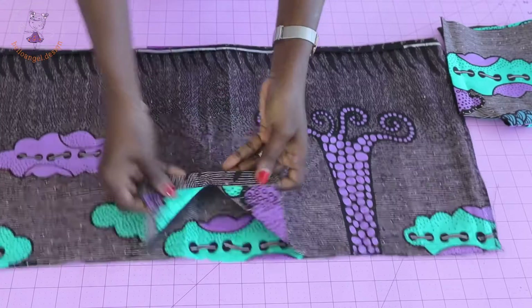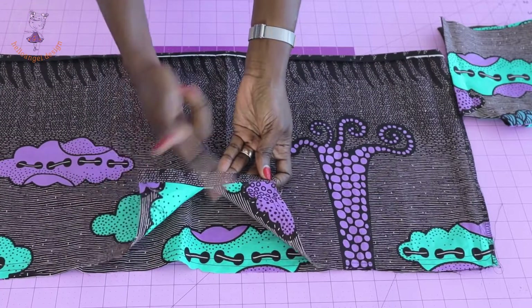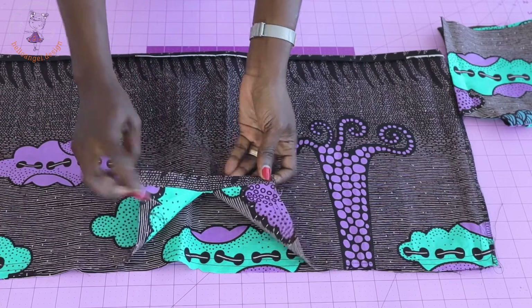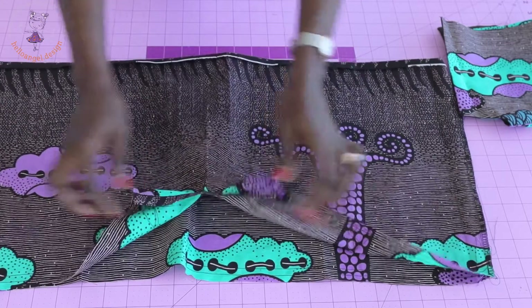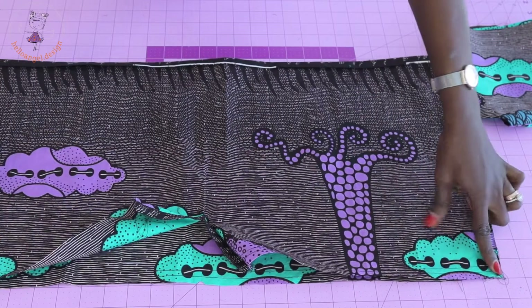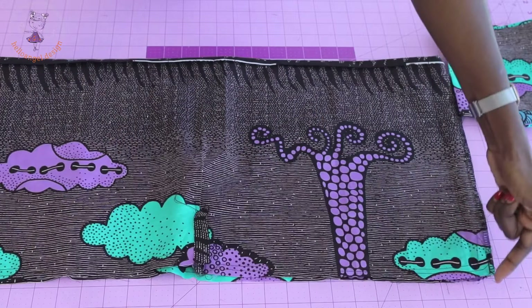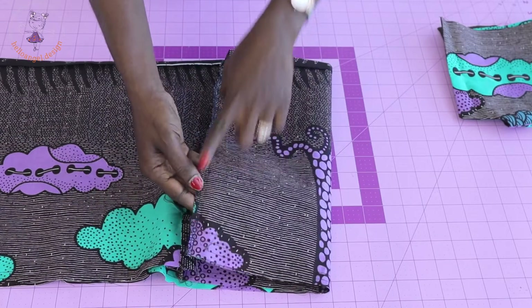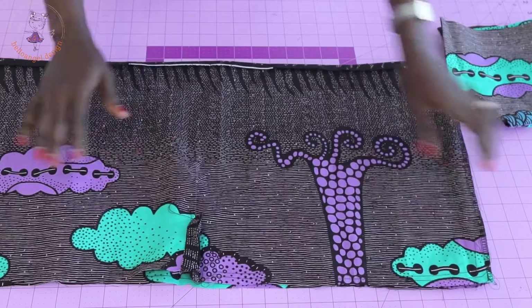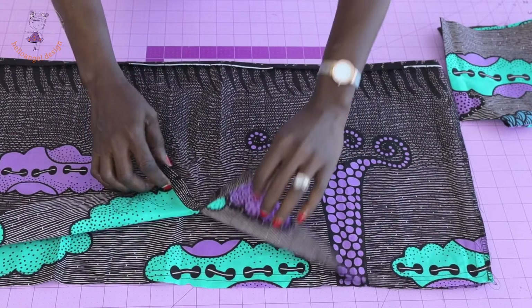I've given it a top stitch — fold the strap inside and top stitch all the way around. I've also stitched the gather stitch thread on the skirt and stitched the side seams of the skirt. I took it to my overlocker to overlock the raw edges.